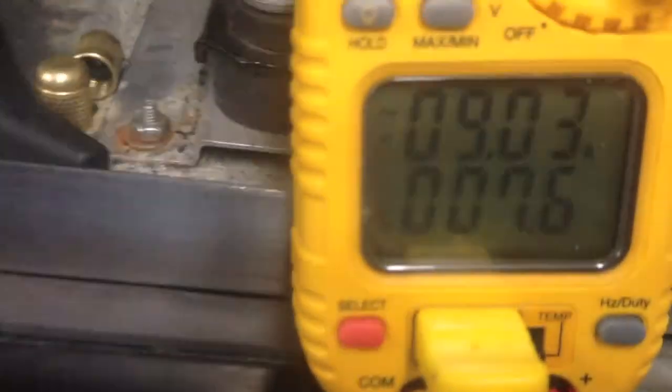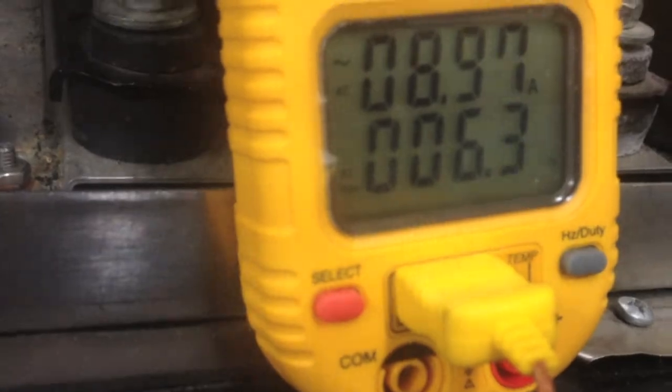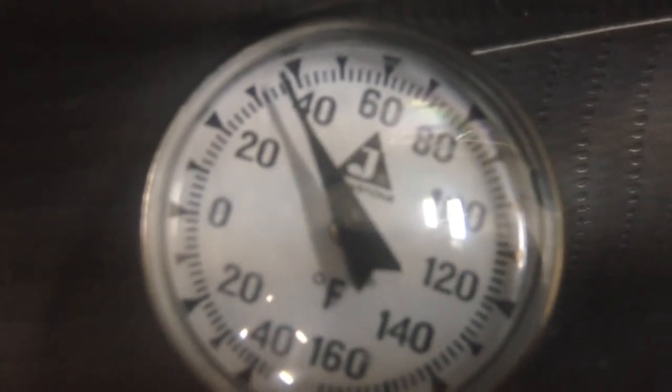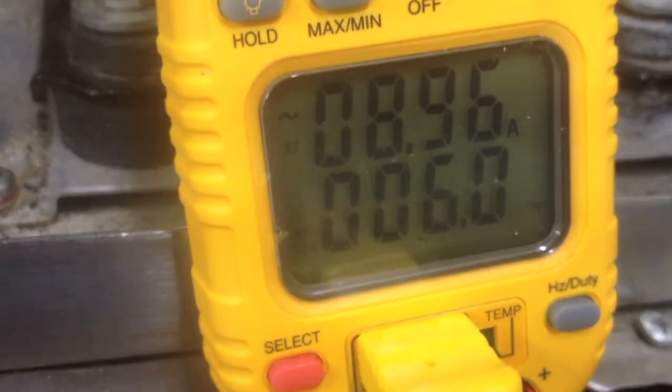As the temperature gets colder, the pressure goes down as well, and the compressor starts to draw less amperage. So I know when the compressor starts to draw less amperage and the pressure and temperature are low, we're getting ready to drop some ice — getting ready to go into a hot gas bypass in a little bit.